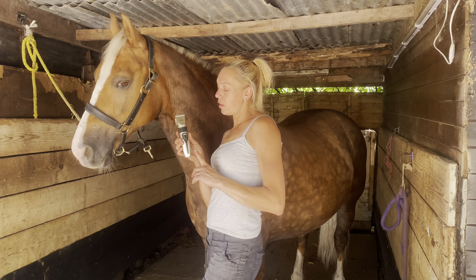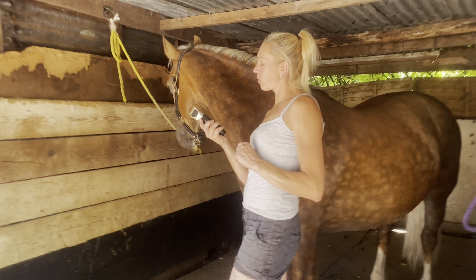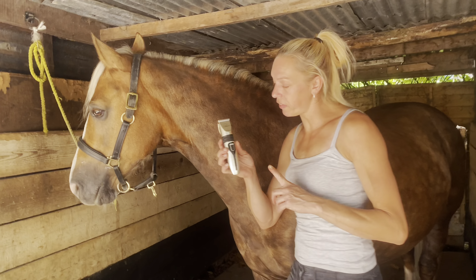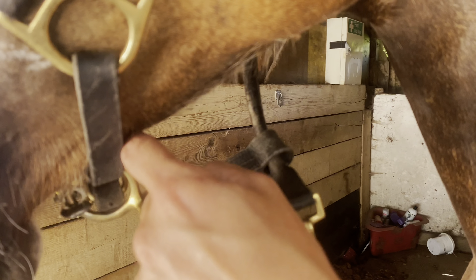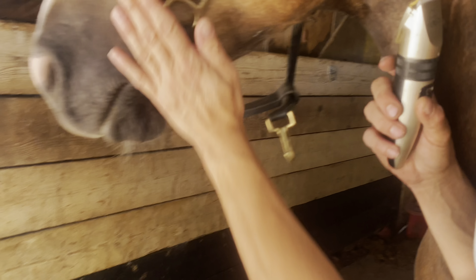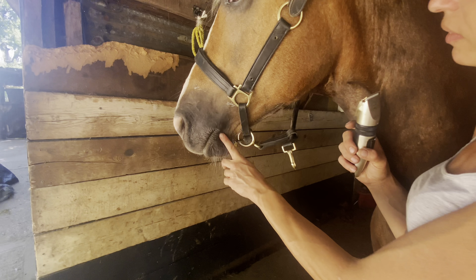For this we're going to use these clippers — they're just battery-powered ones that I got off eBay, they're only about £12. If I find the link I'll put it down below. We just want to take this fluff off to create a sharper look.